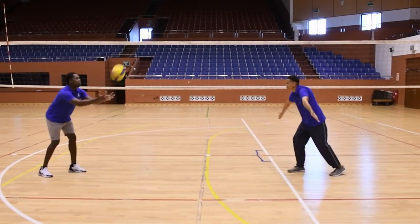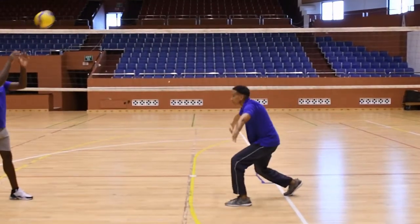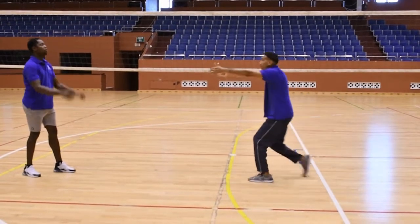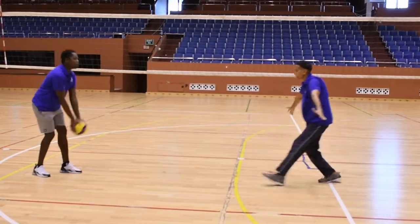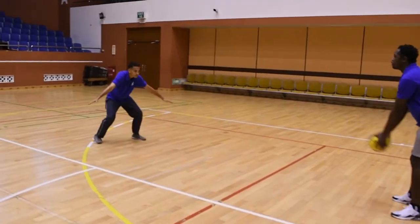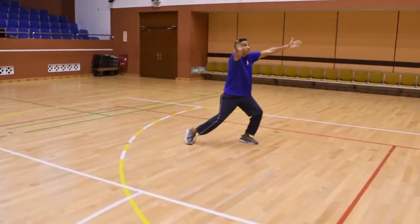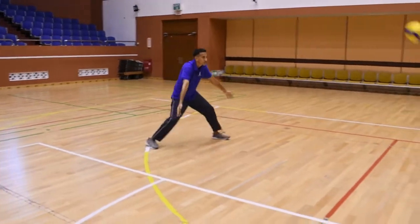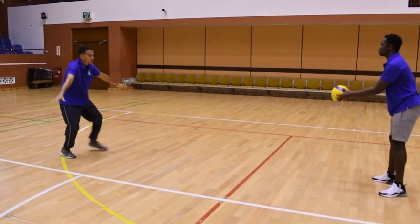Here now, Jose tosses the ball to Yassif. Yassif is in the ready position — he's very low, the elbows are straight — and he's passing the ball right back to Jose. Right on his forehead, please. Very good, excellent. One more pass. So here, Jose tosses the ball left and right. As you can see, Yassif moves laterally to the position and passes the ball accurately back to Jose.